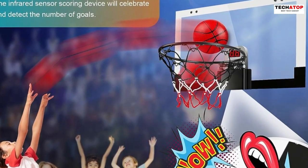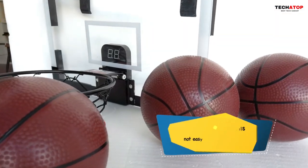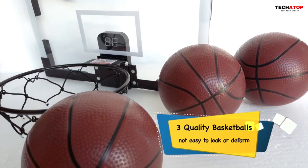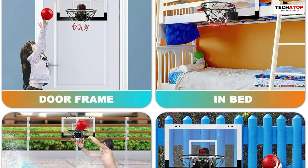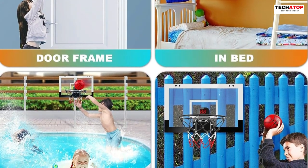Easy to install and portable, it can be hung over any door frame or used in the yard or on the fence. With its wide application and high-quality materials, this basketball hoop makes for an ideal gift for kids and adults alike, promoting physical activity and friendly competition.